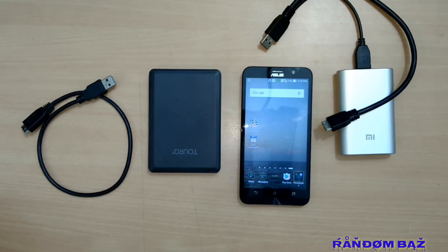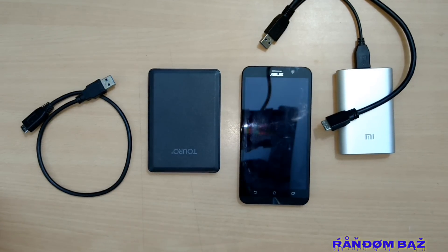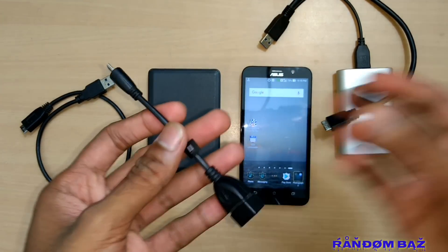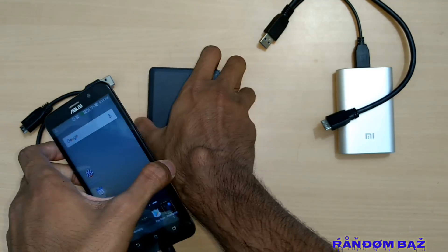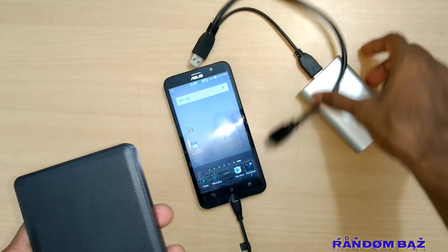I am using an ASUS Zenfone 2 with the Marshmallow version of Android. On latest Android mobiles with Android 7 Nougat and more than 3000 mAh battery capacity, you will be able to connect the hard disk directly without any problem and use it just like a pen drive.